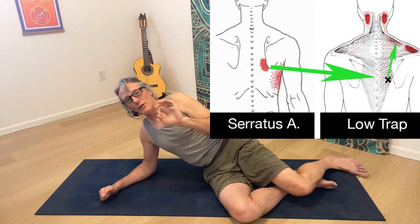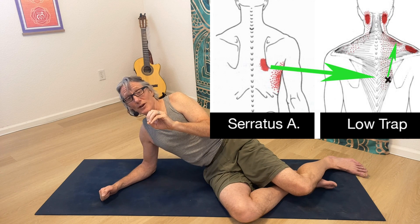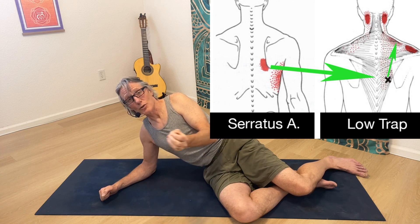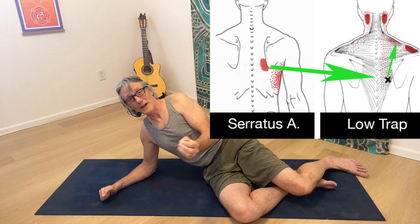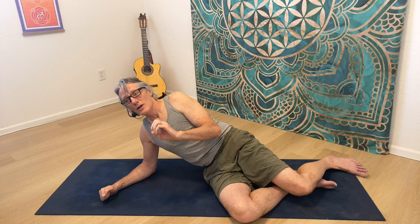Trigger points will refer their pain typically on extreme shortening and extreme lengthening, which is why yoga is very useful for resolving trigger points — we're constantly pushing the length and shortening of muscles to their maximum, and that will elicit the referral. A lot of what yoga teachers call feeling like different energy in a pose is actually referral pain. That's another video coming soon.